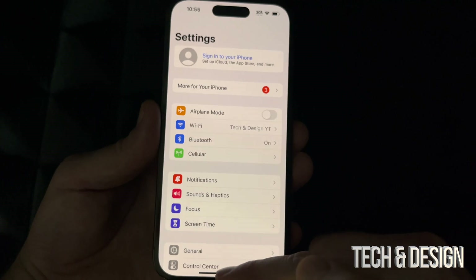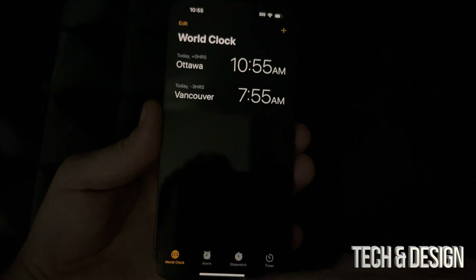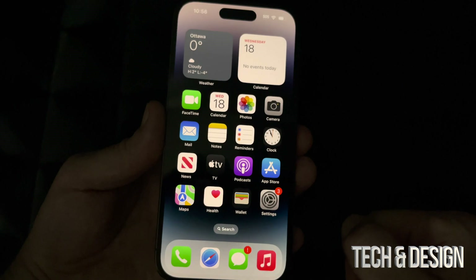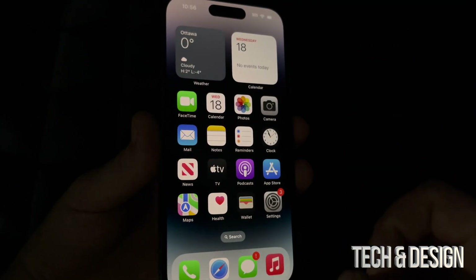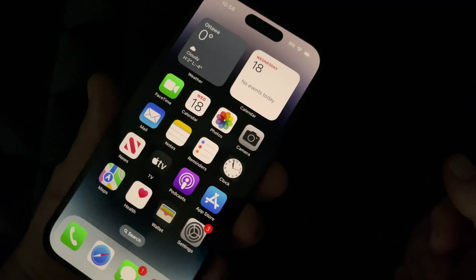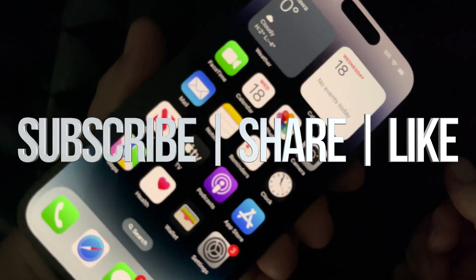To close apps, just swipe up from the bottom of the screen — for example, open Clock and swipe up to close it. A lot of people forget to close their apps, then wonder why their phone is a little laggy. Closing apps occasionally should help with that. That wraps up this setup video — if you have any comments or questions, drop them below, and don't forget to subscribe and like!